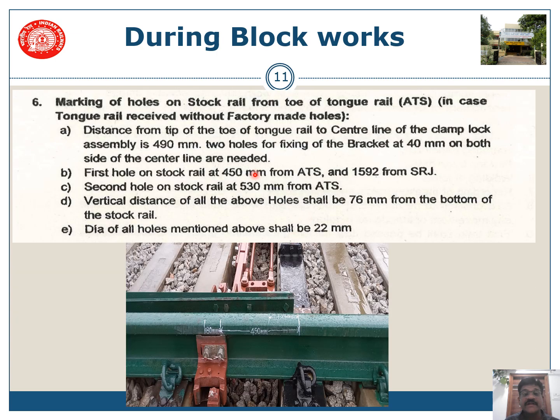For the stock rails, two holes are needed: the first at a distance of 450 mm from the actual toe of switch — or if measured from SRJ, it shall be 1592 mm. The second hole shall be at 530 mm from ATS, i.e., 80 mm from the first hole. The vertical height shall be 76 mm from the bottom of the stock rail, and the diameter shall also be 22 mm.